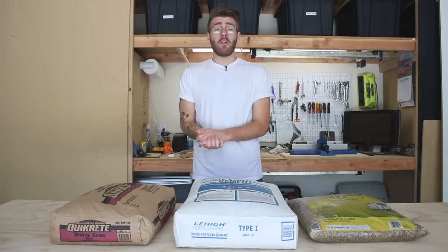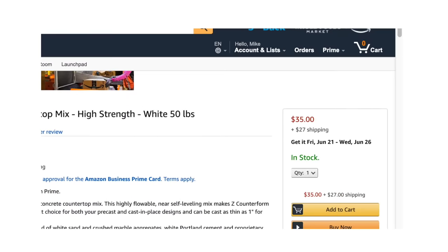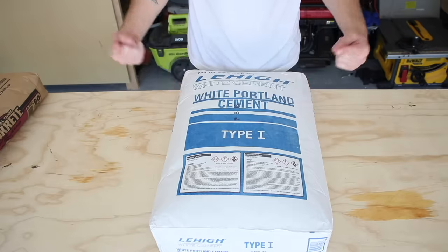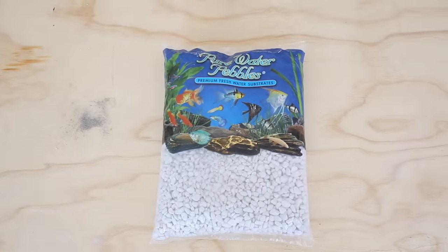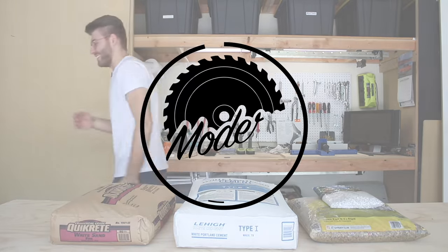There's no ready-made white concrete mix in my area and it's expensive to get it shipped online. What I did find out is you can get white versions of each individual ingredient, which should combine to make a good white concrete mix. Let's do some tests and find out, on Modern Builds.